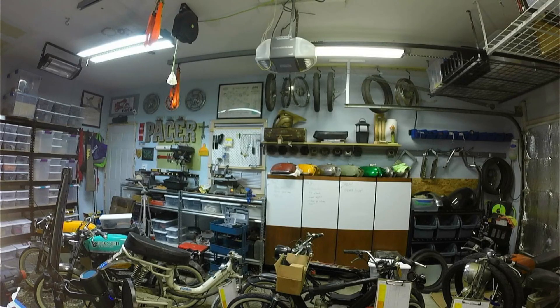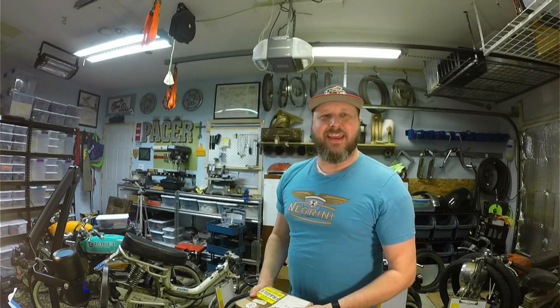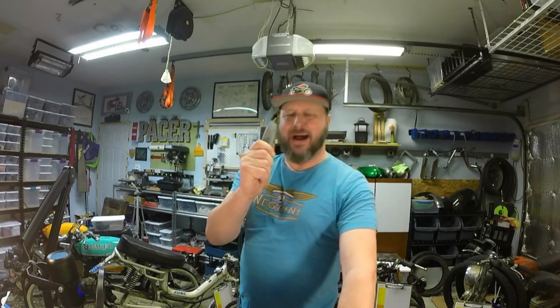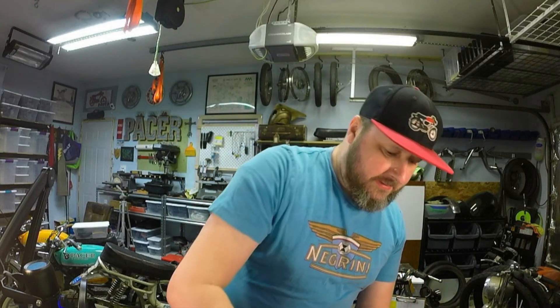Righto, straight from England! Alrighty, enough of that British silliness, let's get this box open. I have my handy-dandy, made-in-USA box knife, gonna make quick work of this box. Oh, packed very nicely, which means it should come in good condition.